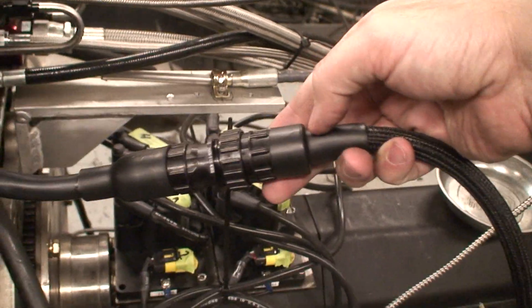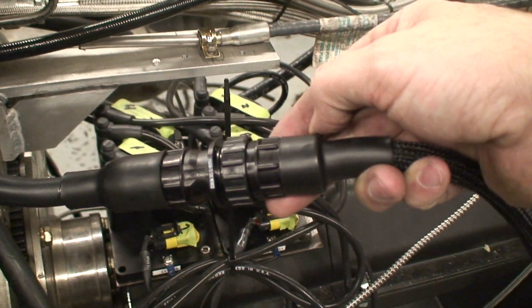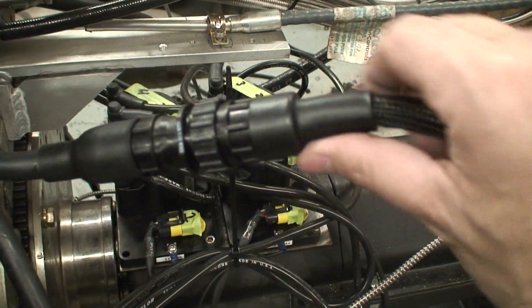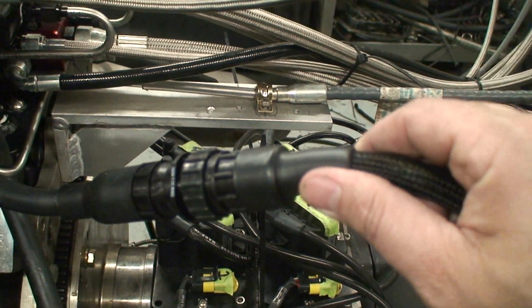Here's the whole wiring harness, just plumbed right out of the back of the manifold. This controls 16 injectors. It has the MAP sensor, the air temperature sensor, the throttle position sensor — all of that is included in this one quick disconnect right here for the engine itself.